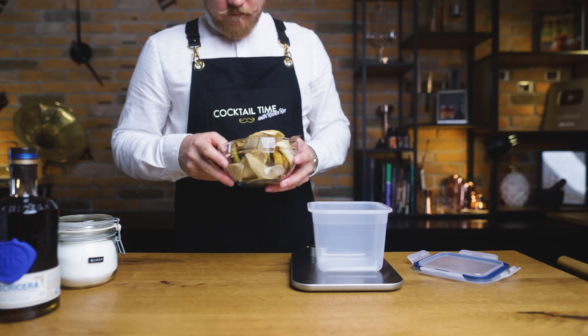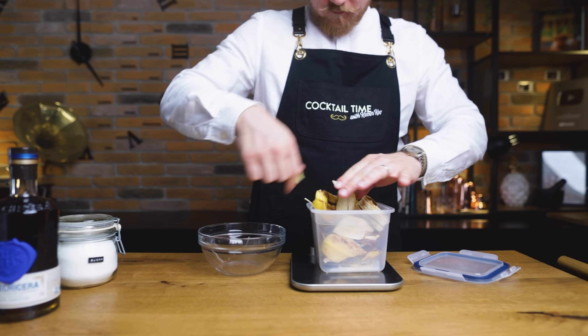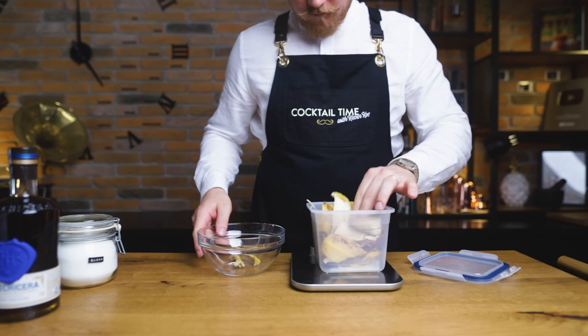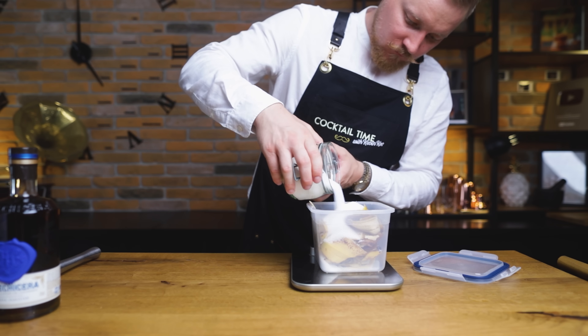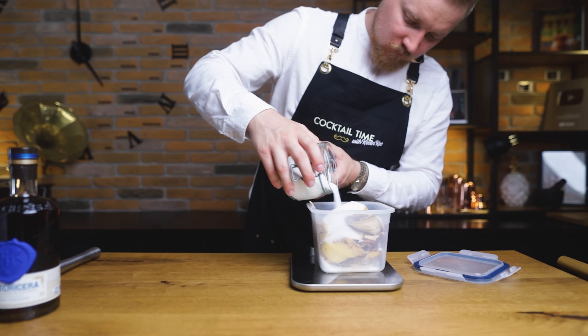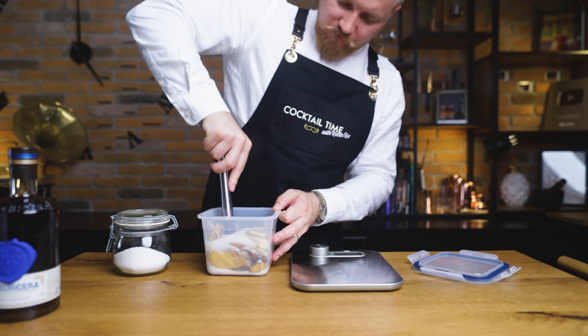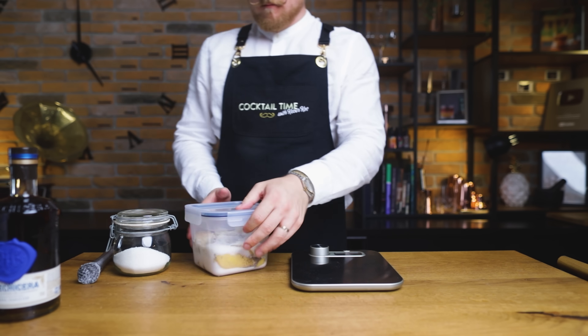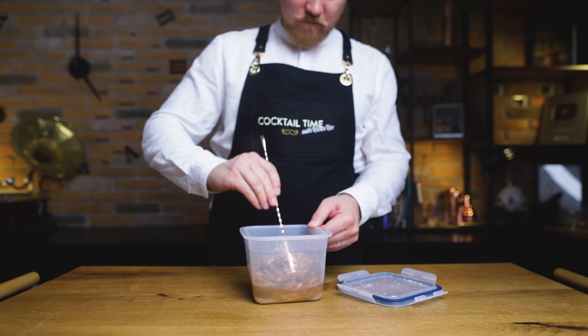Now let's get back to the peels and make some banana oleosacrum. In another airtight container, add the peels and weigh them as you're doing so. We'll add the equal weight of sugar, which will pull the oils and a bunch of flavors from the banana peels, dissolving the sugar in the process and giving us a delicious flavored syrup. Give it a nice muddle to help it along, then close the container and place it on the shelf for the next 24 hours. For the best result, stir it a few times in that time span.